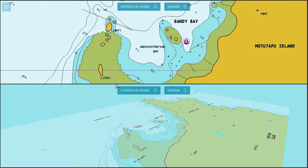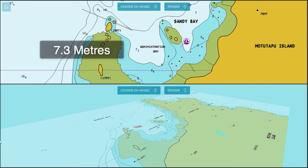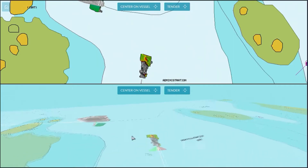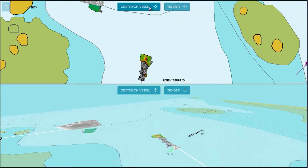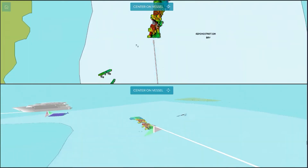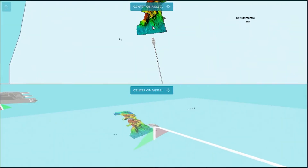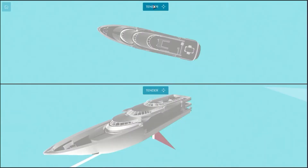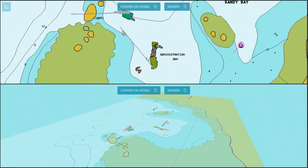Here we are with our superyacht at Administration Bay, Motatapu Island, which is in Auckland, New Zealand. It looks like a beautiful anchorage and we've decided we want to anchor our superyacht for lunch. The chart says there's 7.3 metres of water in the bay, which looks very good. However, to be sure it's safe, we've sent out our tender equipped with a WASP W3 with CDX to map the bay instantly and in real time. We can see the tender starting to map the bay in 3D and 2D.